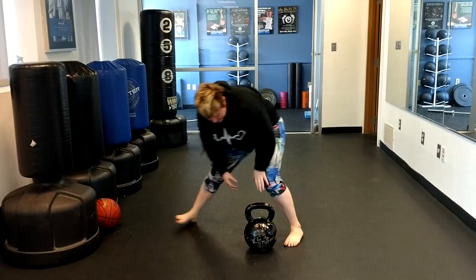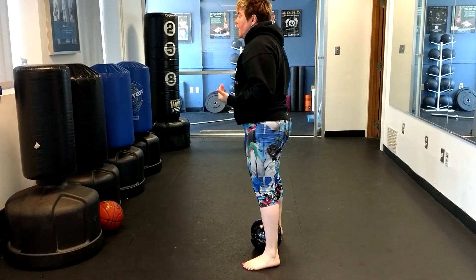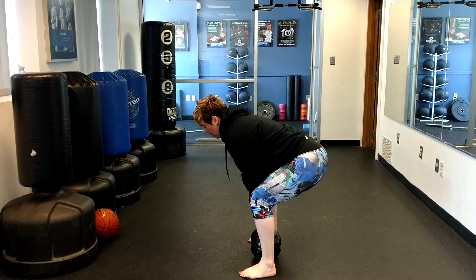The second one is going to be the deadlift. We want to start it in line with the arches, kind of athletic stance, defensive stance, hips back. We're here. We're going to explode up. Then we're putting it down where we picked it up, in line with the arches.